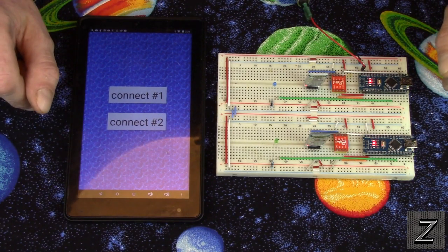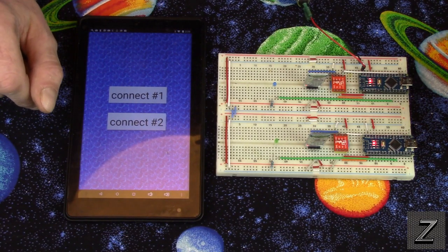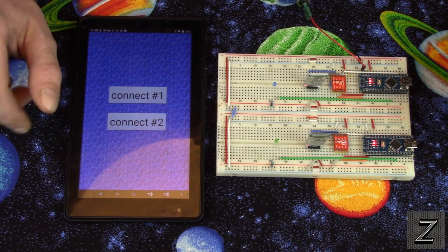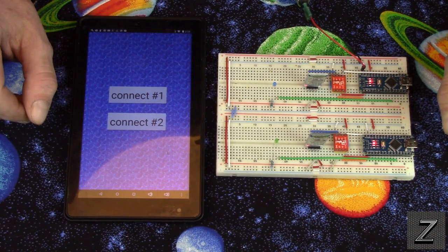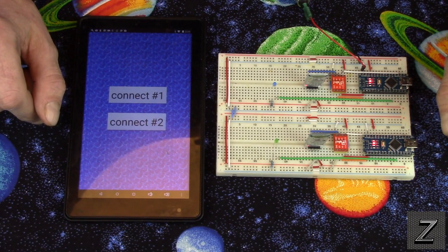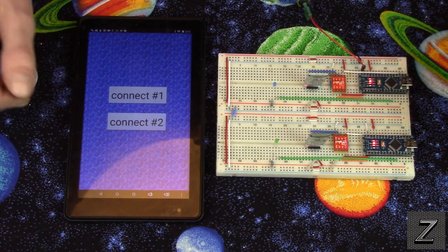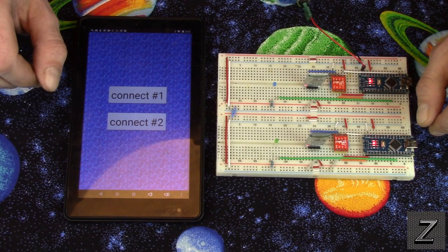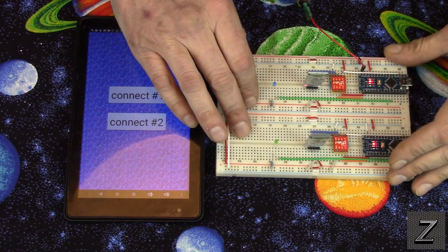What we'll do is I'll demonstrate it working here, then we'll go over to the computer and open up MIT App Inventor 2 and I'll show you how we're doing it. It's real easy — none of this is difficult at all. We'll run over the app and then take a quick look at the code in case you want to try this project out before you start using it with your own project.